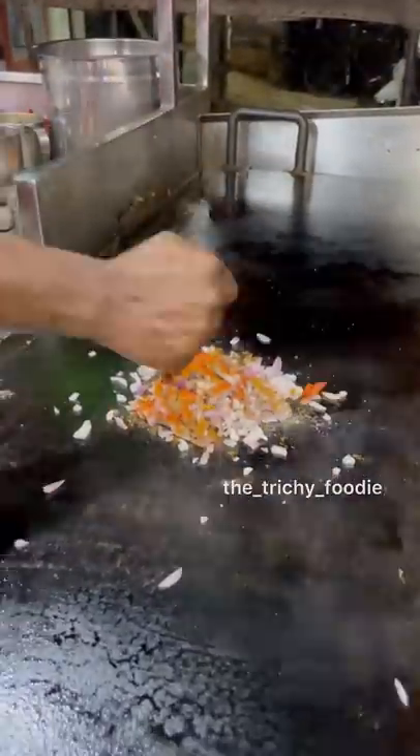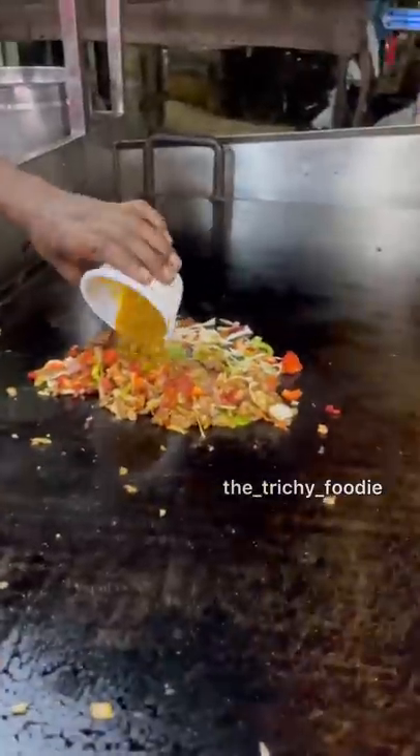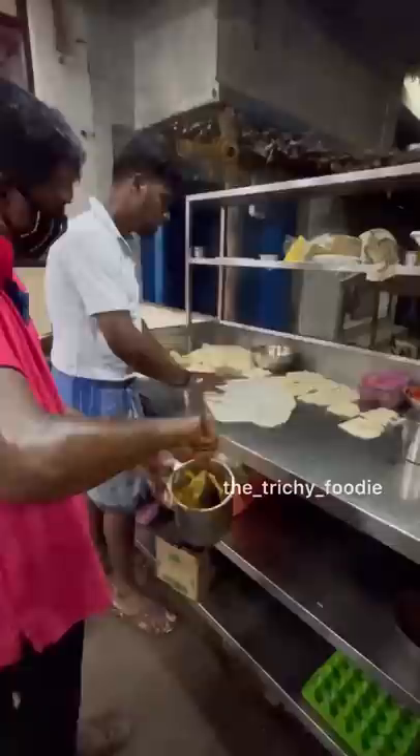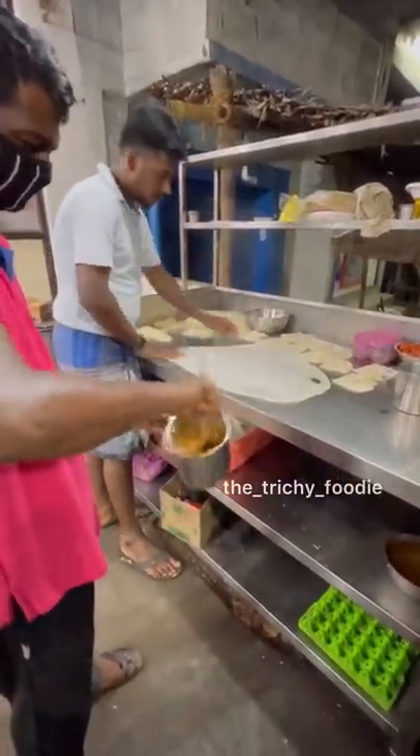Malaysian Porotta. I'm going to fry a little bit of pepper masala. I'm going to fry a little bit of chicken and cabbage. I'm going to add a little bit of pepper masala and two ingredients. I'm going to fry a little bit of bread and add a little barata sheet.